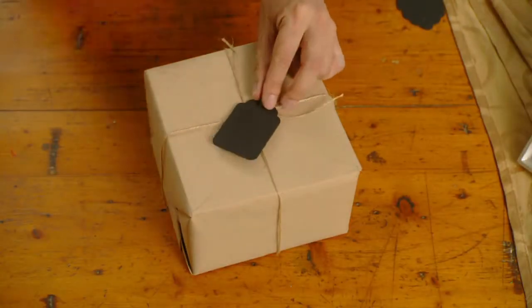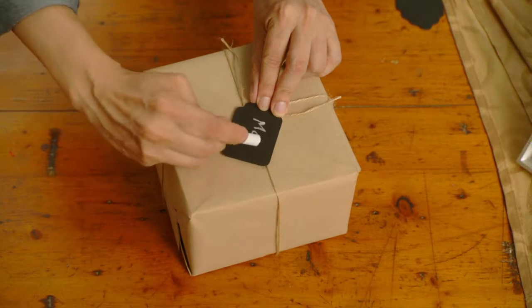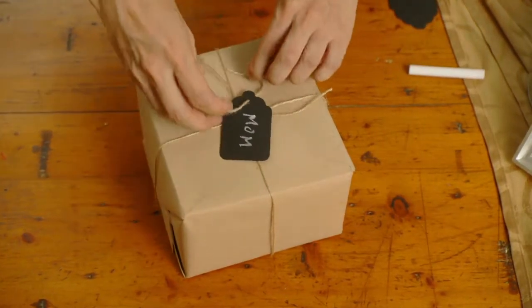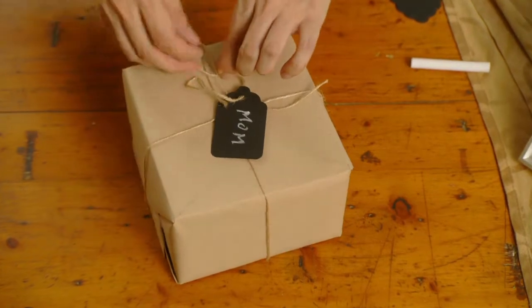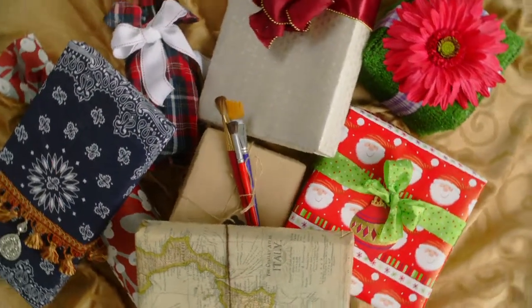For something totally unique, use chalkboard paint on wood or cardstock to make chic gift tags that are fun and can be used again and again. A little flair can make your gifts extra fun this holiday season.